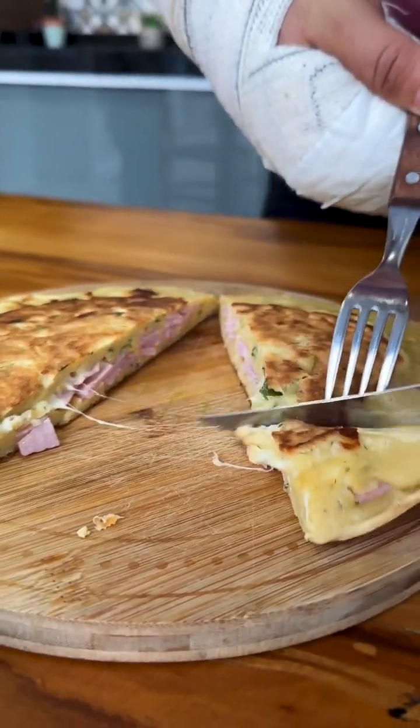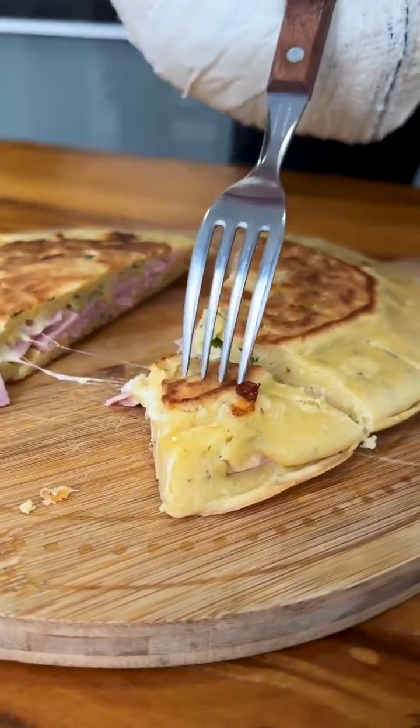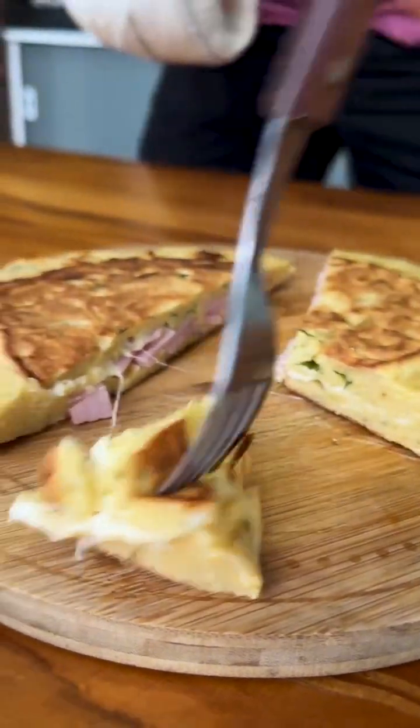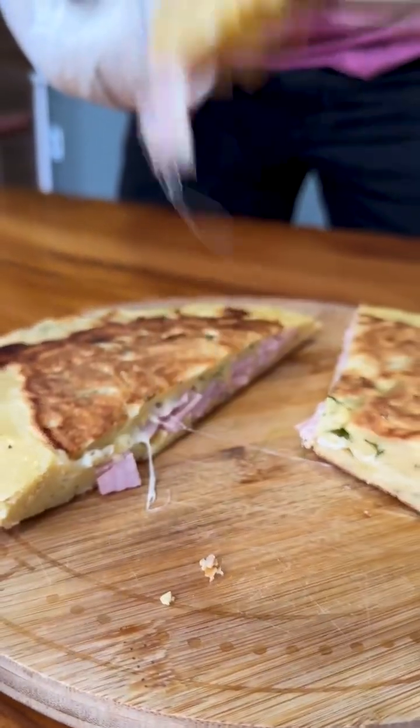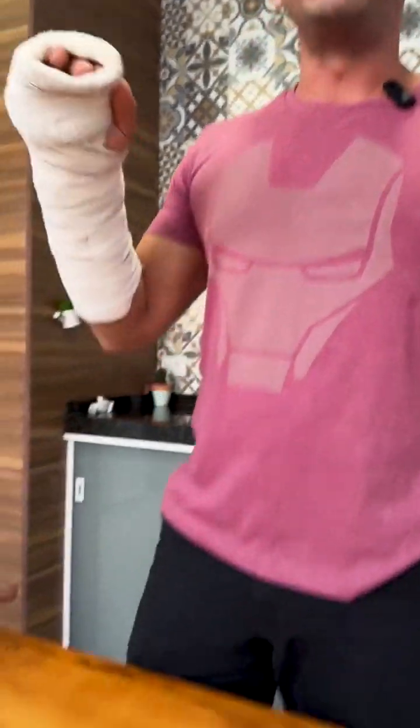Now I'm going to try it and tell you how it tasted. It's perfect and wonderful.